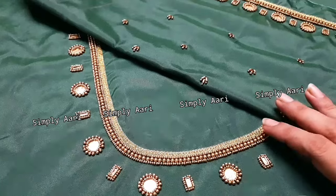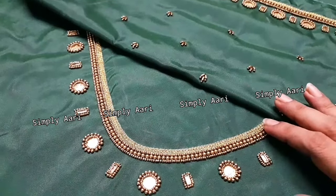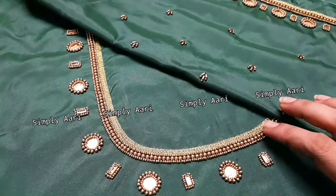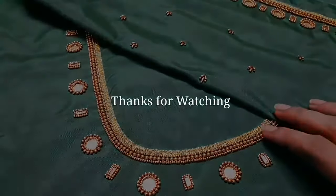Beginners will be able to complete this in a very fast time. You can use very simple stitches and very small materials. If you have any feedback on this video, please comment below. If you like this channel, subscribe and support our channel. Thank you for watching.